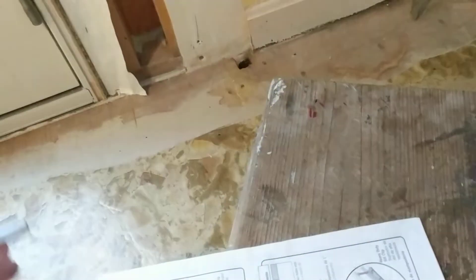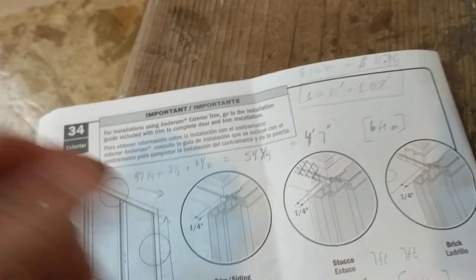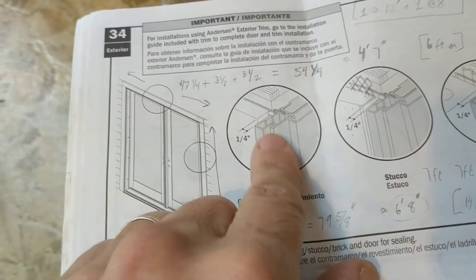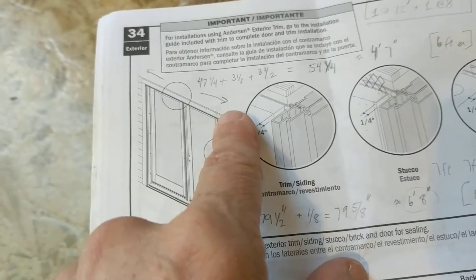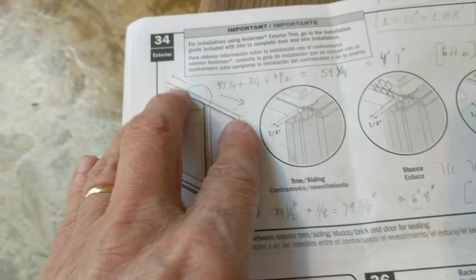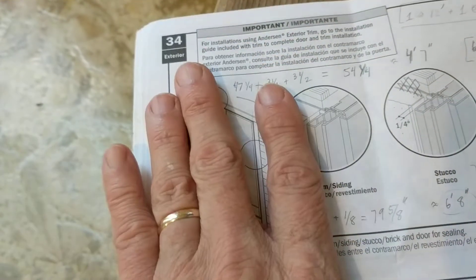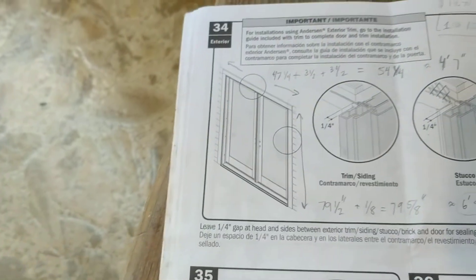The next step that would be ready to do is the exterior trim — trim pieces across the top and the sides. I did not order the Fibrex Andersen trim; I'm planning on using cedar three-and-a-half-inch trim, because I used that same trim on all of the other doors and windows on the exterior of the house. I have not put that up yet. In the meantime I've started insulating the remaining cavities.